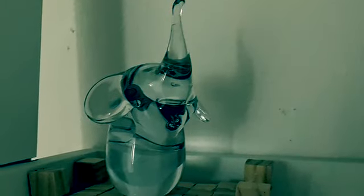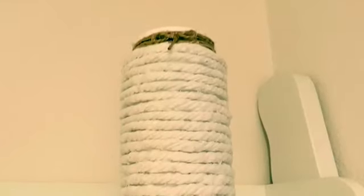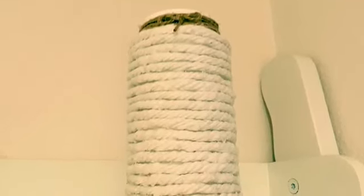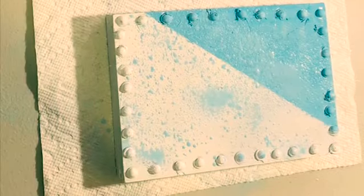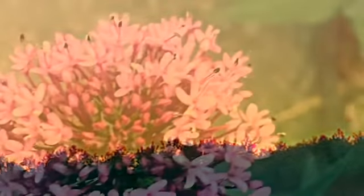Now I'm going to be using a sanding block from Dollar Tree — I believe it's called the sanding sponge in the tool bench section — just to make sure I get all the hot glue off. Thank you guys for watching, I hope you enjoyed. Please hit the subscribe button down below and give this video a like.